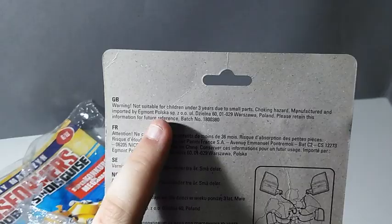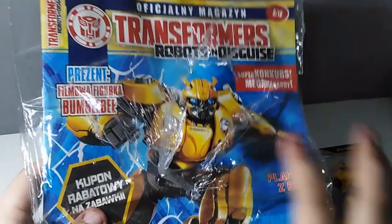There's seller information, so if you ever want to contact Hasbro and Takara, Egmont started working with them to release the G1 collection here. He also comes with a gigantic magazine.